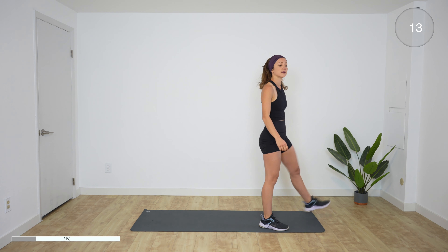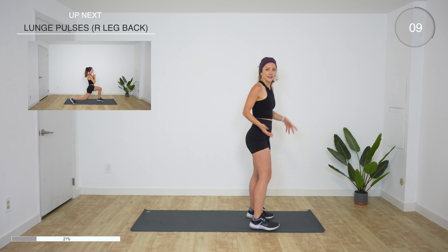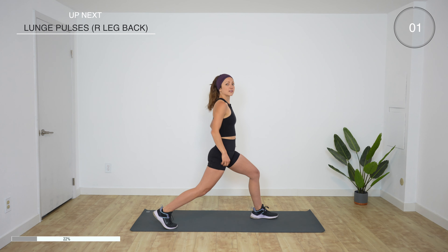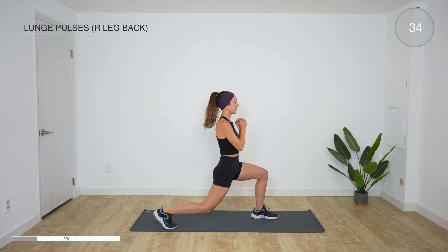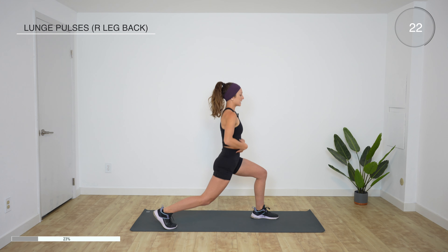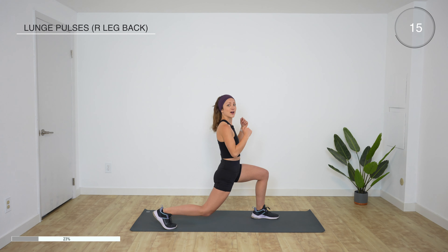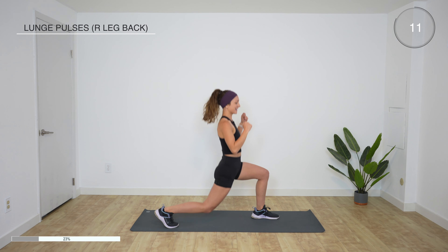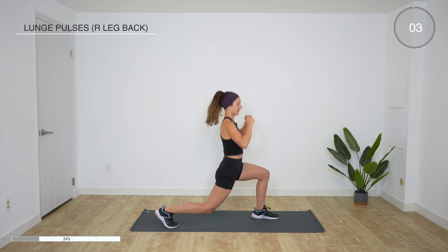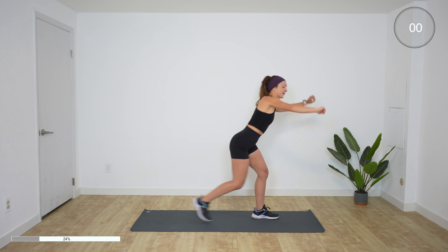Rest, shake it up. For the next one we're just pulsing with the leg. Take your right leg back again, come down just a little bit lower, and we pulse — we bounce up and down. Really burning out those muscles. You feel it in both quads, and in this one the left glute is working. Engage your core. Five more seconds. Rest — oh, that hurt.